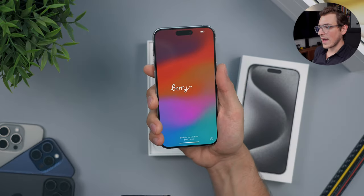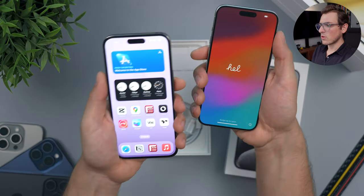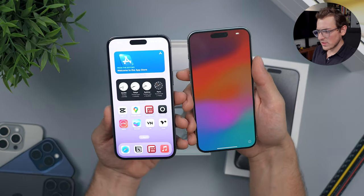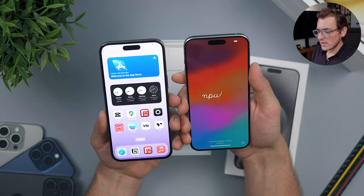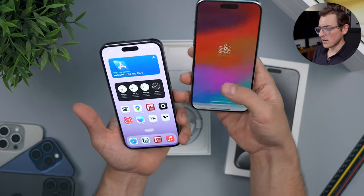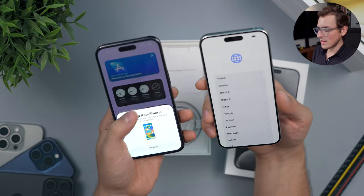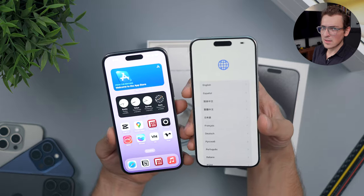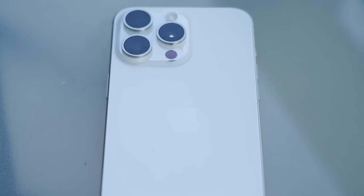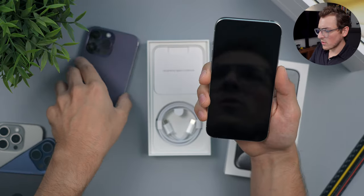Here we have the purple Pro Max from last year, and those edges really dig in — more so than the smaller models — because you're holding it tightly to make sure you don't drop it. On this new one, the edges don't bite at all; there are no sharp edges. It just feels comfortable, like you have more grip on it. The bezels are noticeable — once you get this phone you're going to say 'yep, the screen is more immersive.' Screen size stays the same and the actual dimensions are basically unchanged; it's just fixing that radius around the edges.